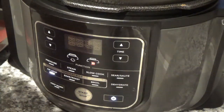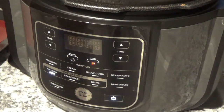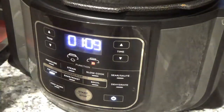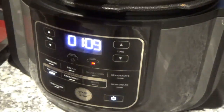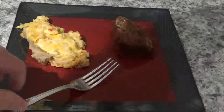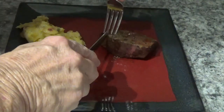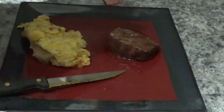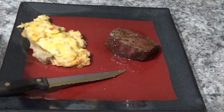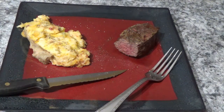Oh yeah, those are done now — 135°F. So let's get them out. That was a total cook time of just shy of 11 minutes. I'm going to cut into this thing here and see how it is. I want it to be a little red in the middle. Oh, there it is — it's a little red in the middle. That's about perfect. A little salt and pepper. That will be a good top sirloin steak from Omaha Steaks.